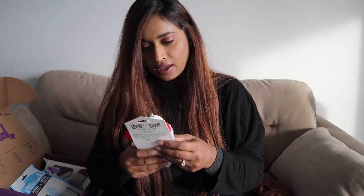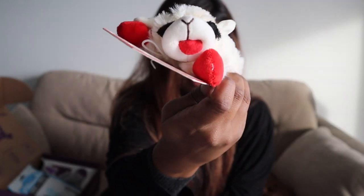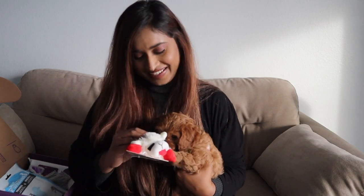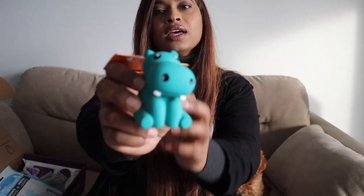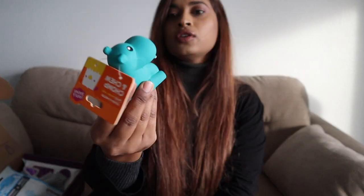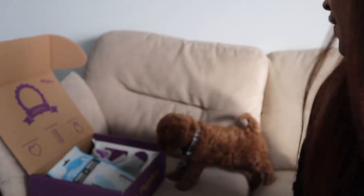The first thing we have is a Lamb Chop dog toy — it's very soft and small, a stuffed squeaky toy. 'Lamb Chop is soft, squeaky, and ready to jump into your fur baby's heart.' He likes it! Yay! And then we have — oh my god — you know the kind he can destroy so easily? I'm so glad I have this. The squeaker is so loud! Oh, look at him go!